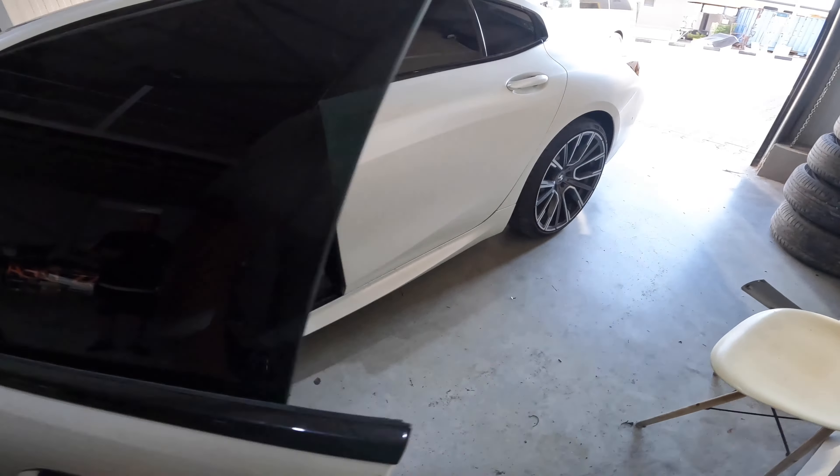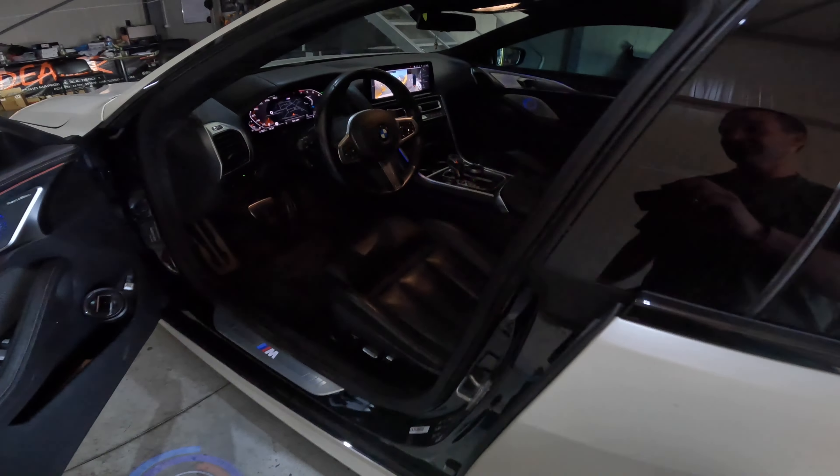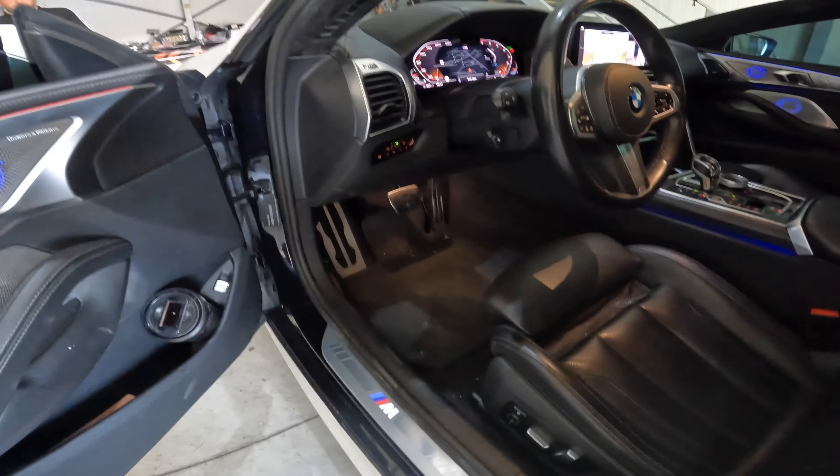Hello, today I'll show you the BMW 8 Series 2020.